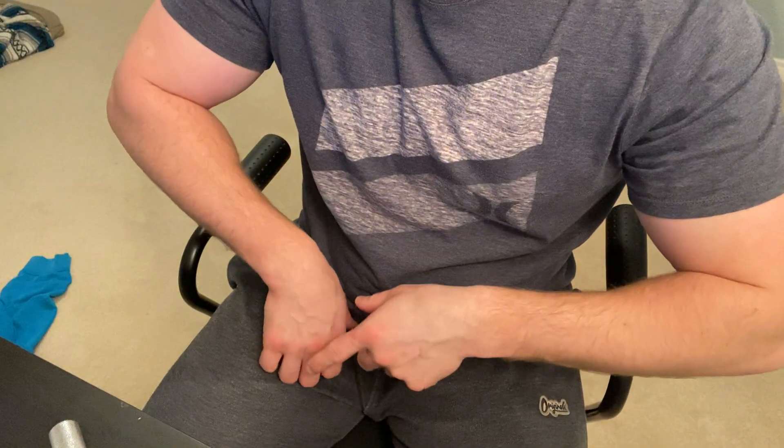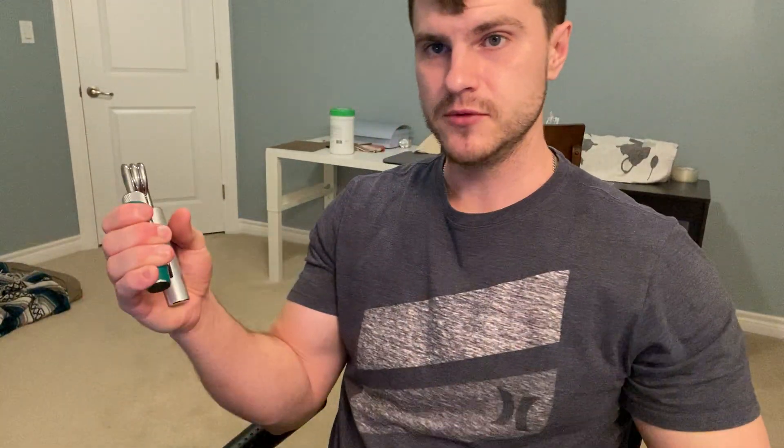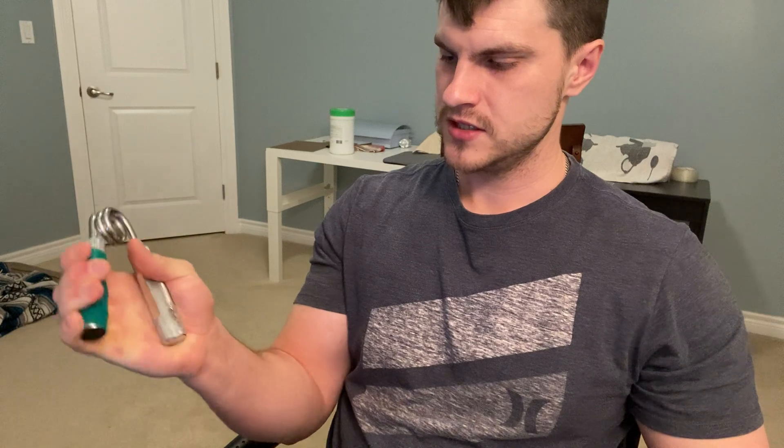That was about 12 repetitions. If you guys can see this, it does help veins — if you're looking to get veiny hands, this will help the veins in your hands get way more prominent. Moving on to the 200s now to see how many I can get: one, three, four, six...